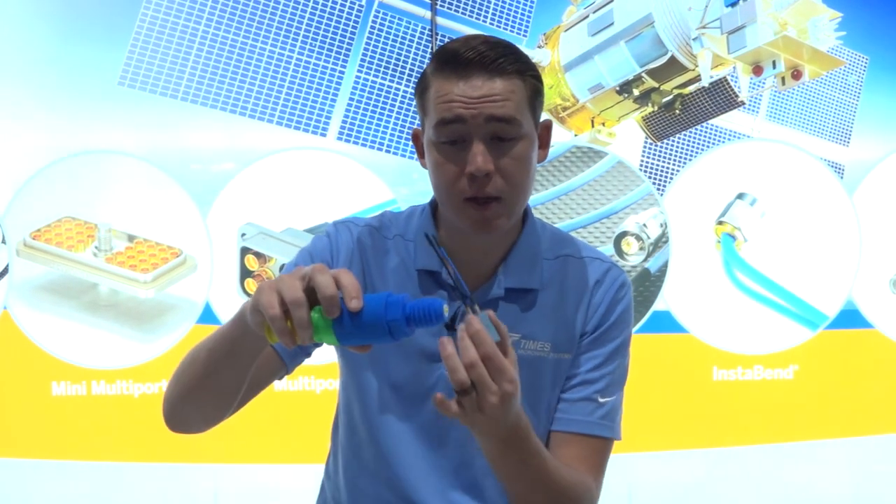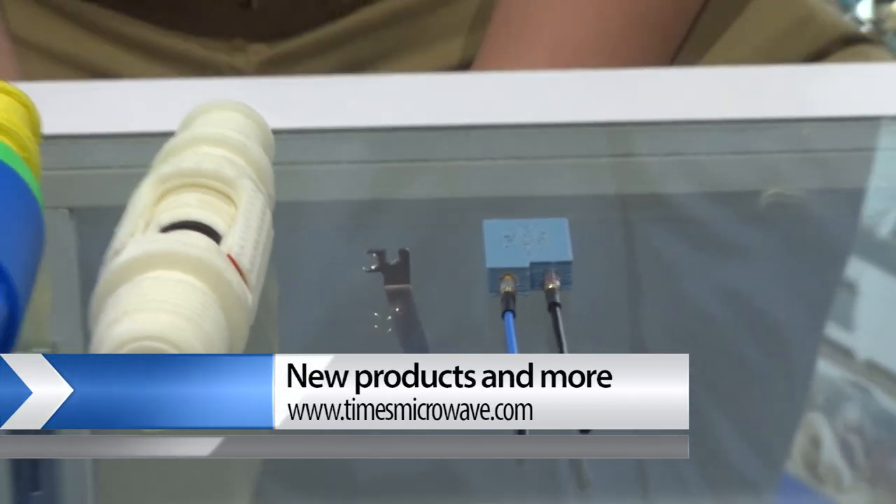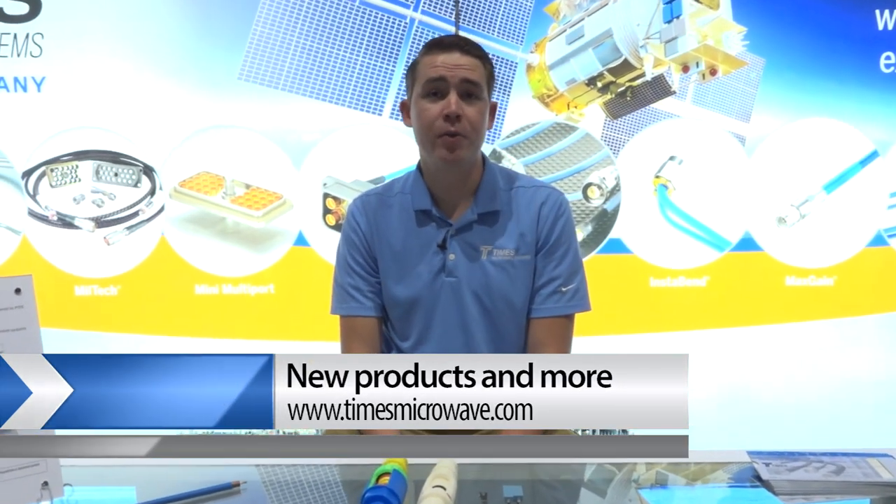As you can see, this would actually screw into a box and you would have your launch right inside there. If you're interested in these products or anything else that we offer, please don't hesitate to visit us at timesmicrowave.com and we would be happy to help.